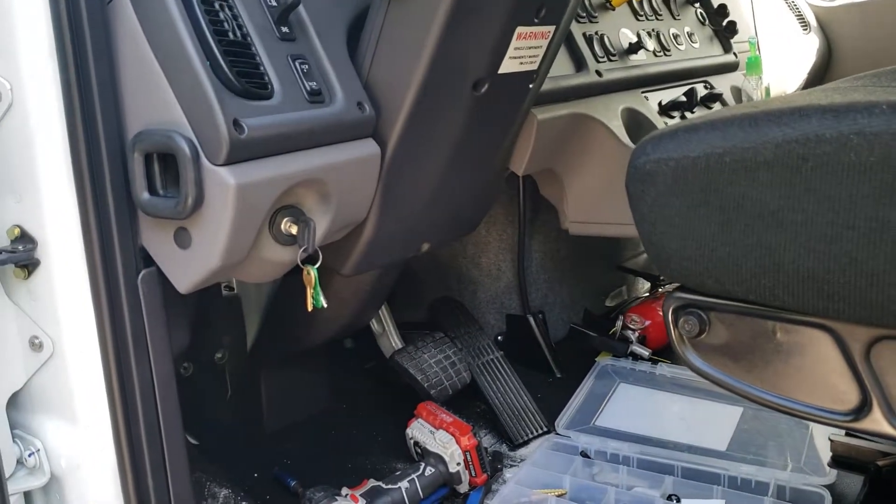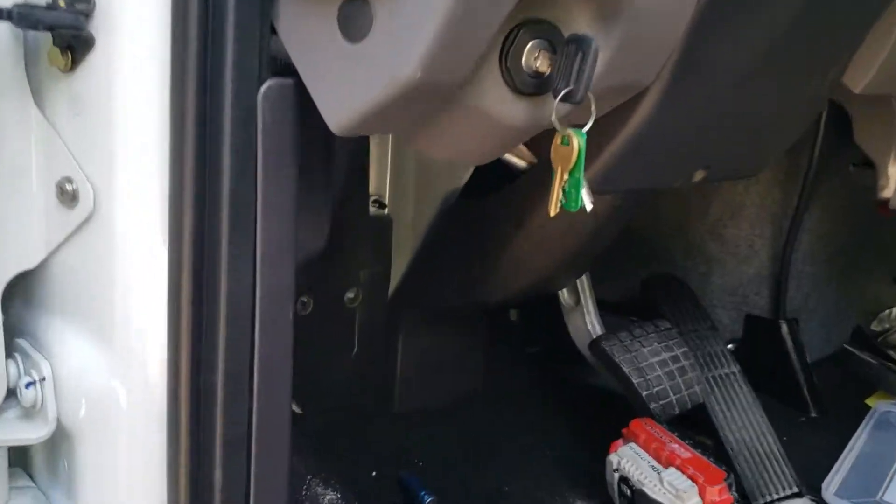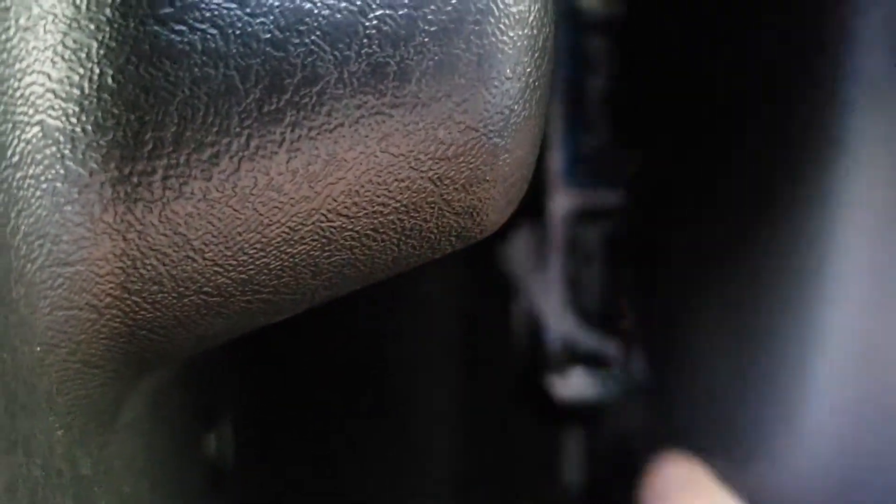2019 Freightliner, model M2. What I do is you're going to take out a torque screw out of there and this cover will lift up and out.